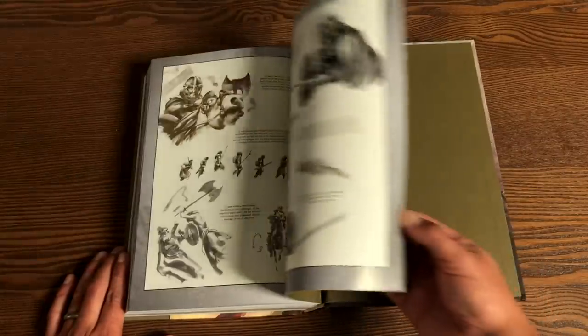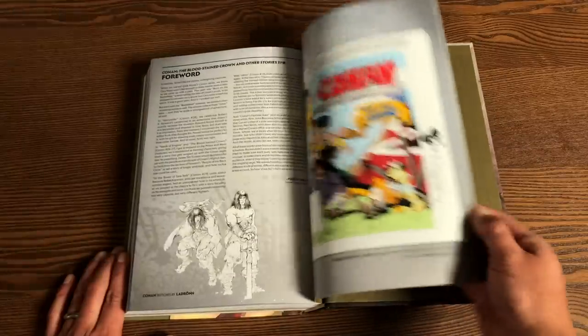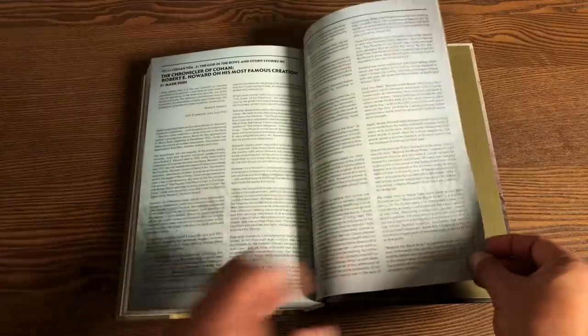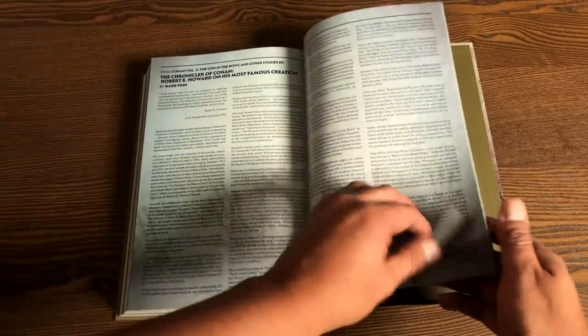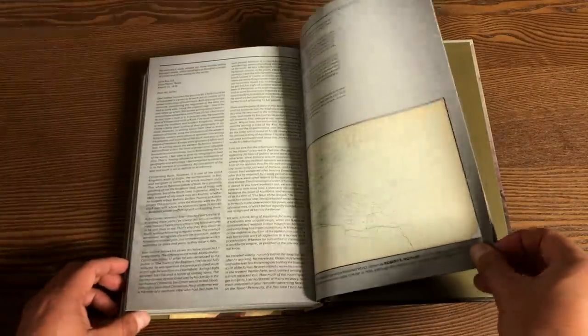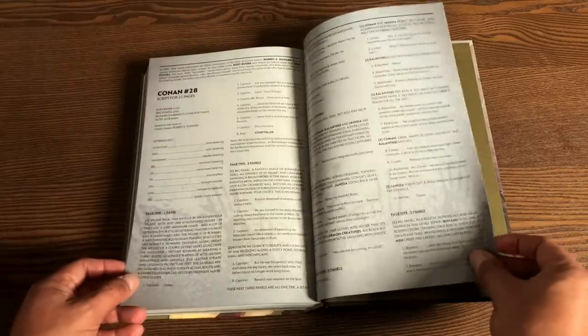Some of these I do remember seeing — the introduction, the foreword. Kurt Busiek's introduction — you know, Kurt Busiek is like Roy Thomas when it comes to these introductions. They also started printing the Chronicles of Conan trade paperbacks, and some of that is collected here. You also have maps and the script for issue 22.